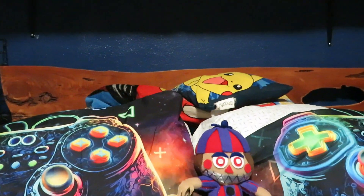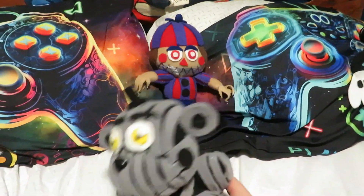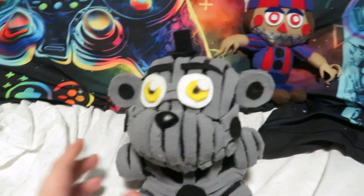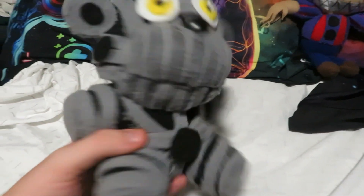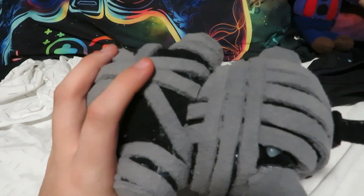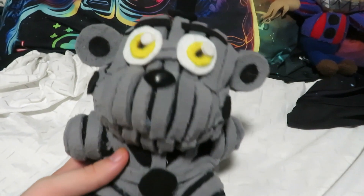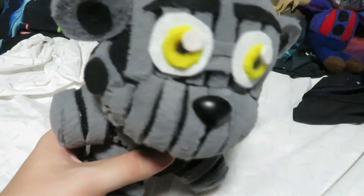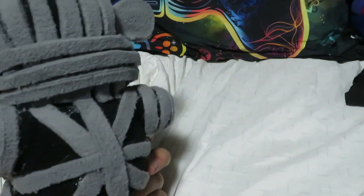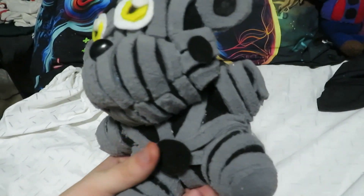Next up we have Mr. Yendo, one of my favorite Sister Location characters. A lot of people sleep on Yendo — a lot of people think he's not that cool, but I personally love Yendo. He's basically just a Black Freddy base with grey wires glued all over him. I think the head is probably my favorite part; the body is a little more lackluster, but that's fine.